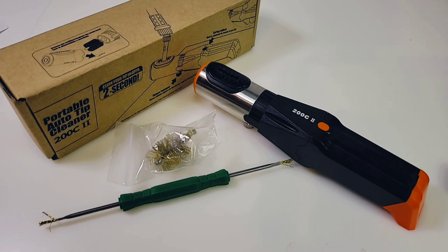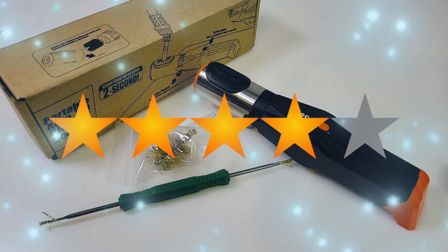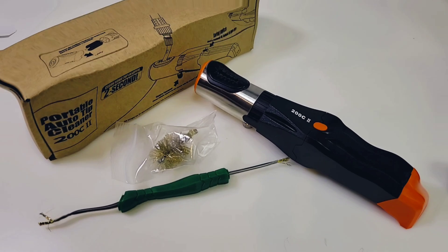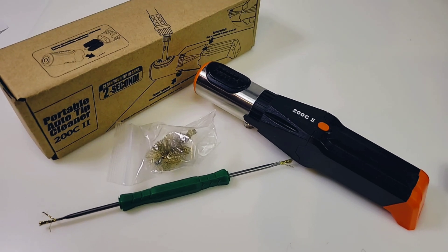I highly recommend it. The Portable Auto Tip Cleaner 200C2 gets a solid four out of five stars — definitely something unique, and I don't see these often, so if you're interested you might want to grab one while you can. Thanks for watching this review, everybody — to the next one, keep on testing!